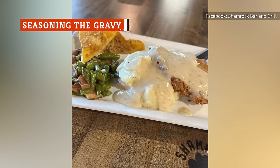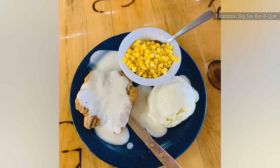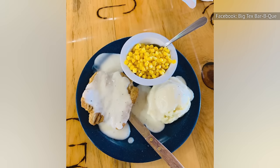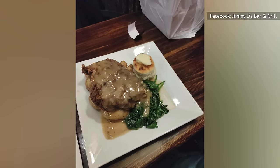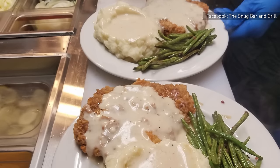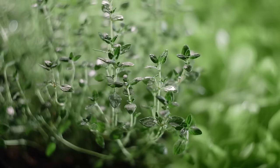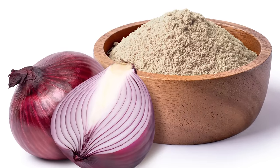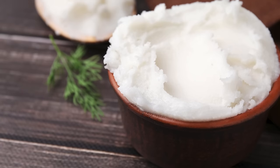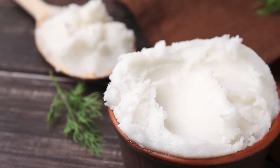One of the reasons that chicken fried steak may hit harder in a restaurant than at home is because some chefs are using much more than salt and pepper to season their gravy. Bob Bennett suggests being experimental with your herbs and spices. A good place to start is with ground black pepper, garlic powder, and cayenne pepper. Other tasty additions to consider include thyme and onion powder. If you're feeling extra adventurous, you can also throw in a splash of hot sauce, Worcestershire sauce, meat drippings, or lard. Lard is often swapped in for butter in traditional Southern gravy, thanks to its improved ability to thicken the sauce.